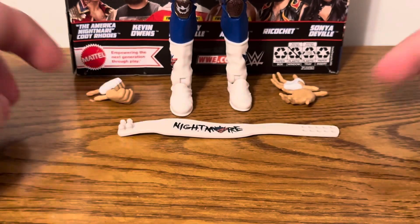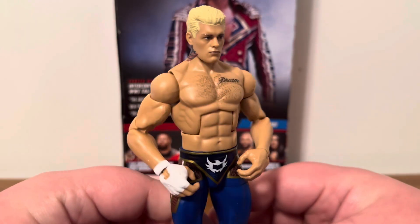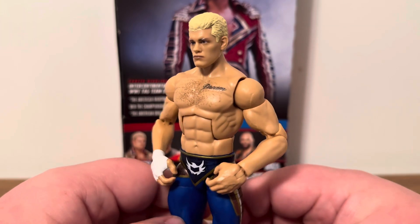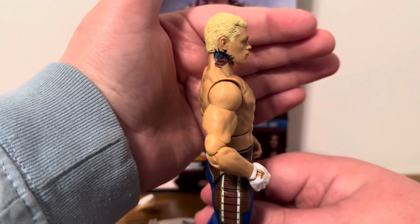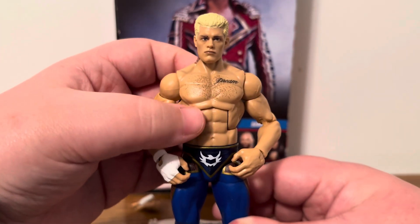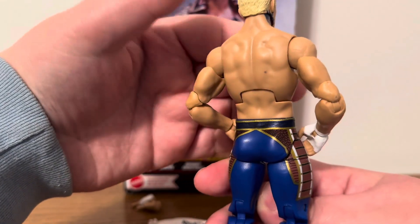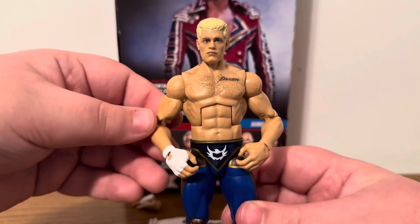Now let's hop into the figure itself. The first thing you'll notice is the head scan — we're getting a head scan with True FX technology, with Cody Rhodes' blonde hair. On this side you have the neck tattoo looking really good with the blue and red. Moving down to the torso, I'm not sure which torso they used, but as you can see it says 'Dream' on the chest. Nothing special about the back — double jointed elbows.